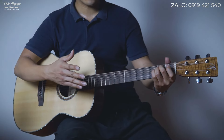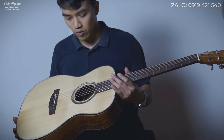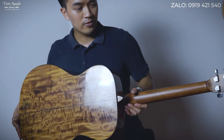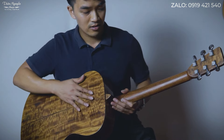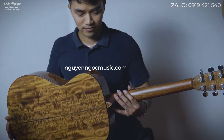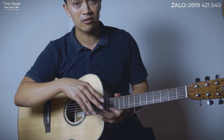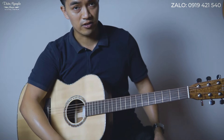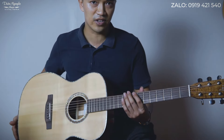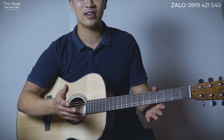Vậy là anh chị và các bạn đã được nghe Thân review qua âm thanh cũng như cấu hình về một cây đàn guitar custom của Nguyễn Ngọc. Nếu anh chị yêu thích sản phẩm này có thể đặt qua Zalo để Thân tư vấn thêm hoặc đặt trực tiếp tại NguyễnNgọcMusic.com. Cây đàn này hoàn toàn có thể yên tâm sử dụng, nếu trong quá trình sử dụng có bất kỳ lỗi nào thì bên shop sẽ bảo hành 5 năm. Clip này Thân xin phép dừng ở đây, rất cảm ơn anh chị và các bạn đã quan tâm theo dõi, xin hẹn gặp lại ở các clip tiếp theo.